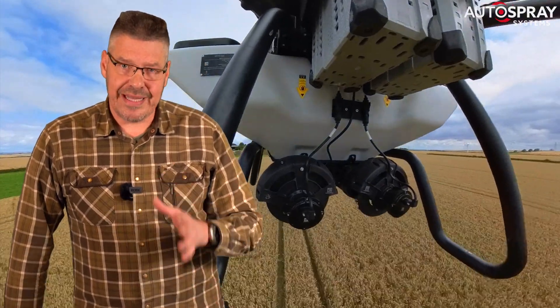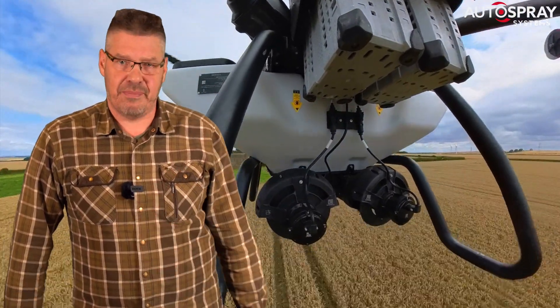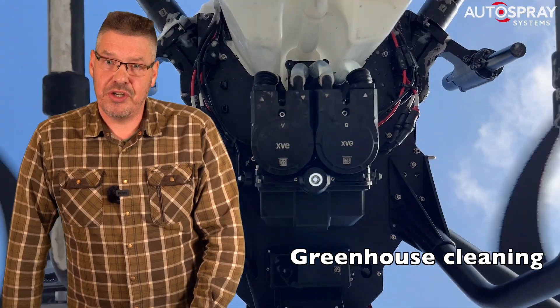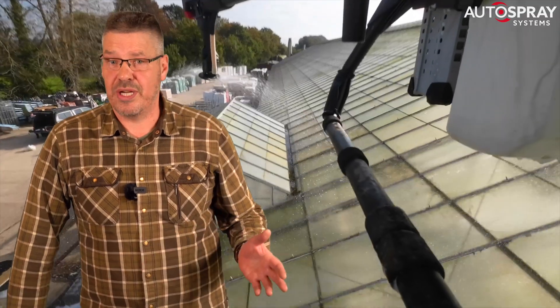We put the ease of everyday commercial use above that of publishing a headline-grabbing low price that will only leave the buyer feeling hard done by when they pay their final bill. When people ask me what sort of return on investment they can expect, I explain that I know operators who have paid for their drones with less than two weeks worth of work.